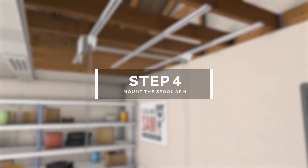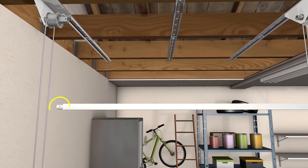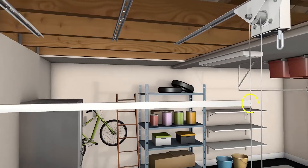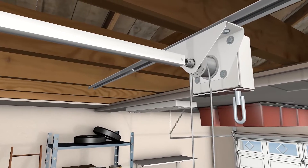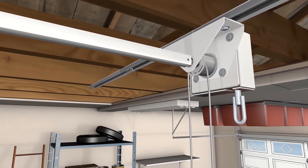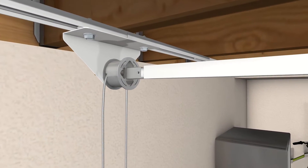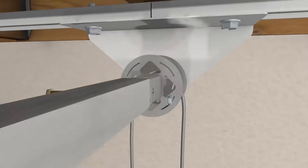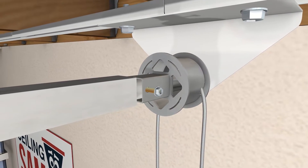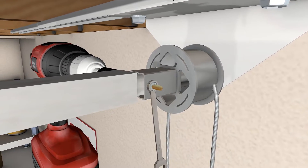Step 4: mount the spool arm. One end of the spool arm is circular and the other is square. The square end of the spool arm will connect with the circular end of the spool, and the circular end of the spool arm will connect with the square end of the spool. Insert the 3/8 inch hex bolts and fasten the nuts on each end of the spool arm, then tighten the bolts using a 7/16 inch socket and wrench.